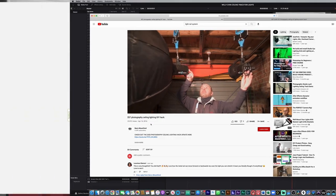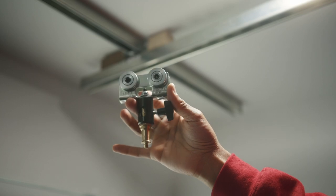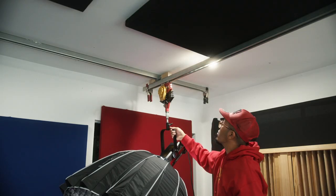These systems can run you a pretty penny. The system I built — the track alone — is going to cost you around $150 to install, and depending on what you're using to mount your lights, that's going to push the cost up a little bit more.